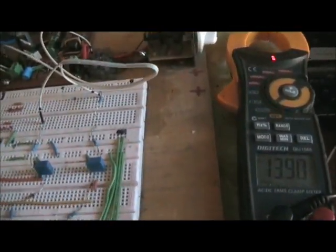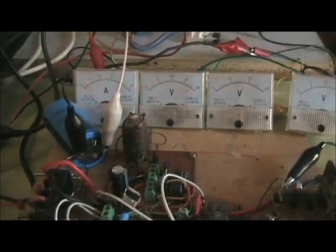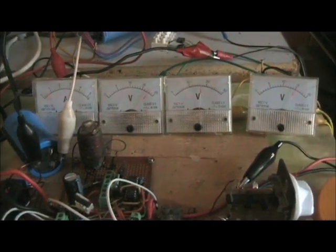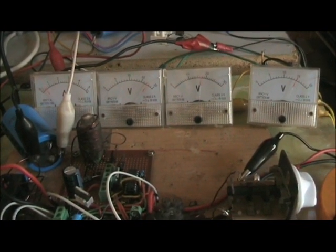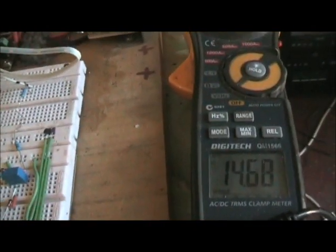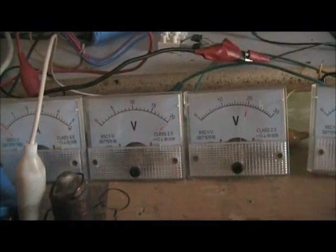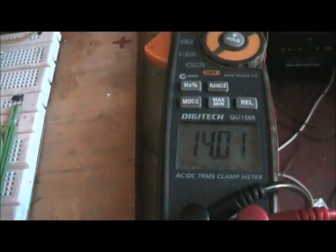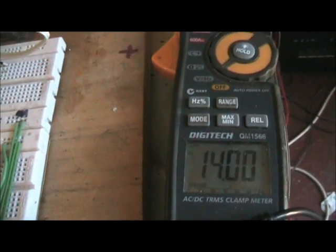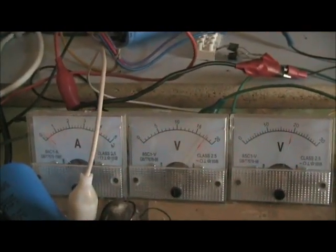I'll just shut off the power. Once it hits that voltage, this is what happens here — in float mode.